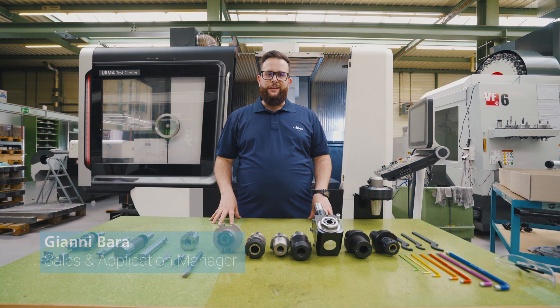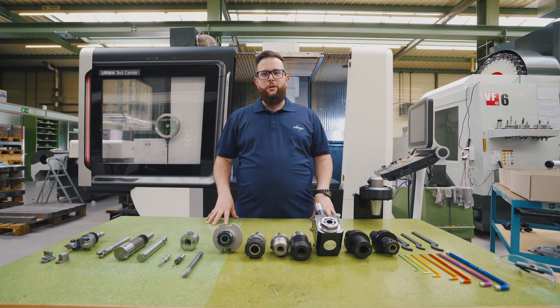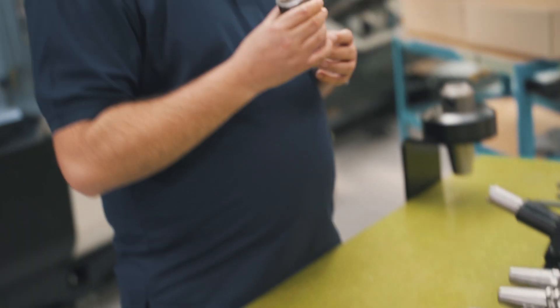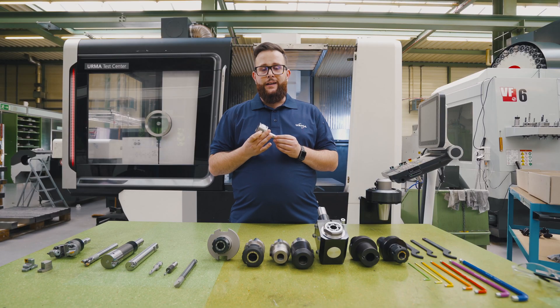Hey, hi! My name is Johnny. I'm Sales and Application Manager here at Irma. Today we're talking about some news from this year 2020. I'm going to show you the new gamma line — we call it the basic line.